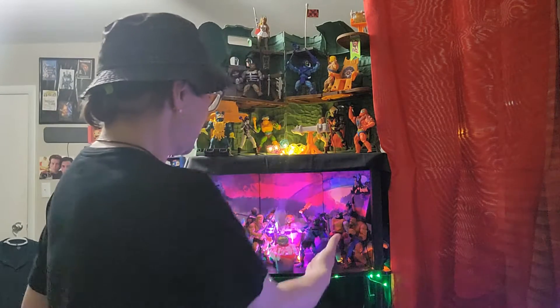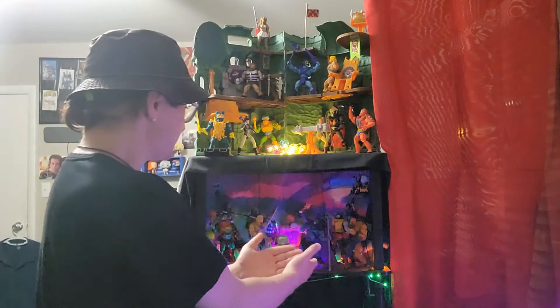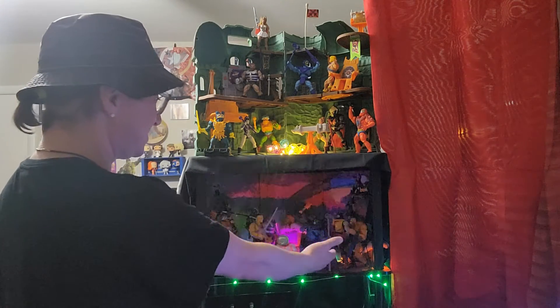A little bit of controversy behind it because a lot of people don't like how things developed. At any rate, I have loved it. There are certain things that I didn't like about it and we're actually going to talk about part of that in this episode. You can see behind me here — this is my Revelation display.